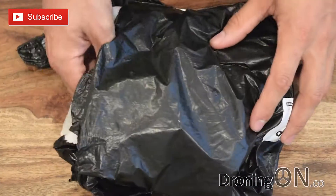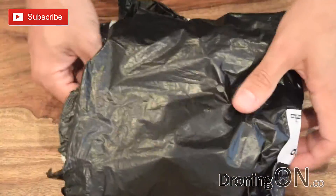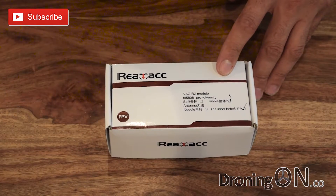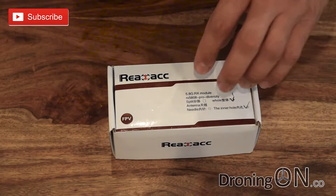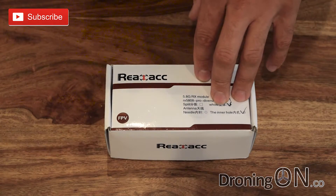This has arrived from Banggood, nicely wrapped. There were some more goods in here as well but the one we're interested in is this here. This is the RealACC RX 5808 Pro Diversity Open Source 5.8 40 Channel Integrated Receiver with OLED special display.